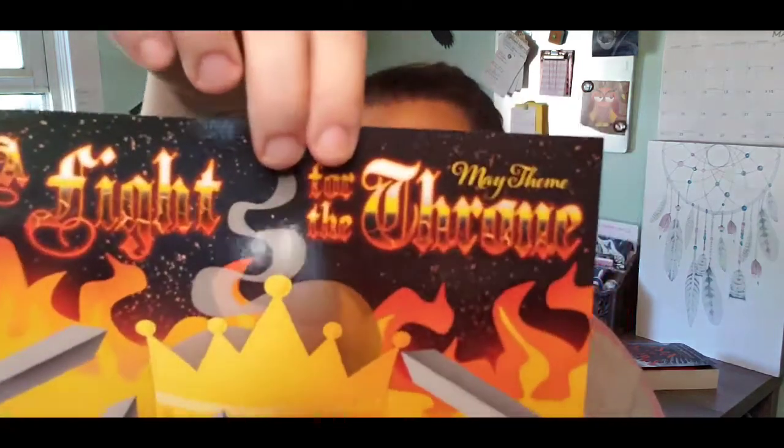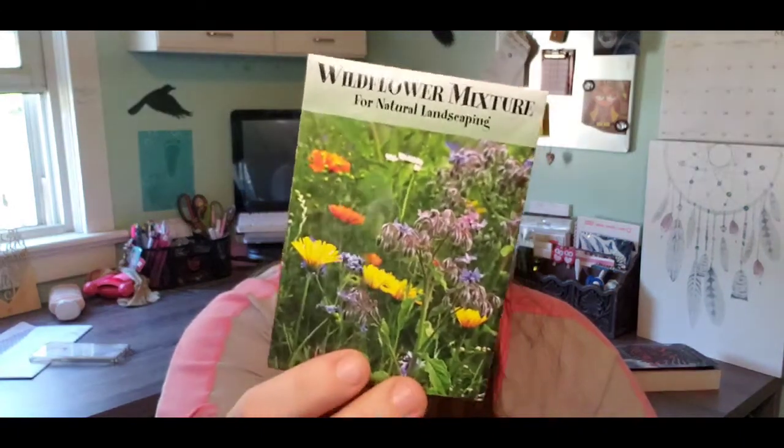Let's get into this! This is May's theme box — the theme was 'Fight for the Throne.' It came with this little card, and on the back of the box it gives you everything that's in it. The first thing we have is just this little packet of wildflowers. We're all stuck indoors anyway, so this will be fun — I think my son will like doing that.